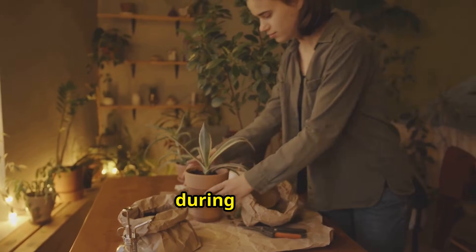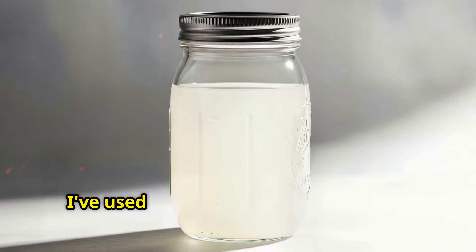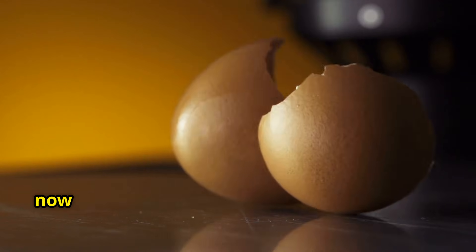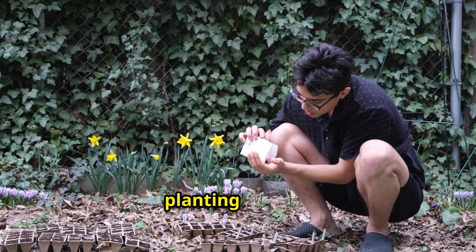Here's the beauty of making this during winter: the concentrated solution stores indefinitely in a sealed glass jar away from light. I've used solution that was 6 months old with perfect results. So you can make multiple batches right now while you're collecting holiday eggshells, store them in your garage or basement, and have a whole arsenal ready for spring planting season.